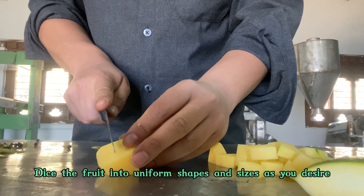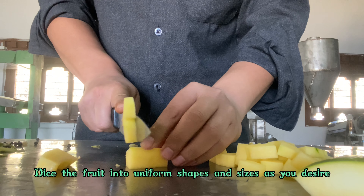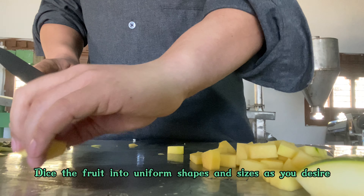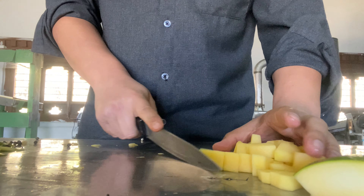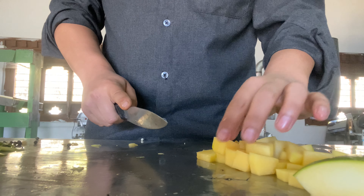I am cutting the papaya fruit into smaller pieces for my candy. If you're going to make it, you can choose your own shape and size — you can be creative and make them into different shapes and sizes; it will look better and more beautiful.